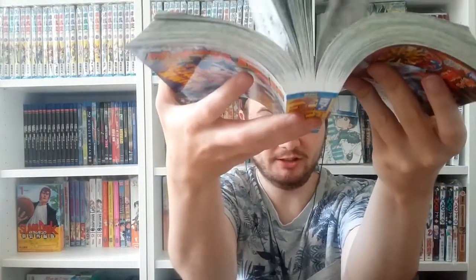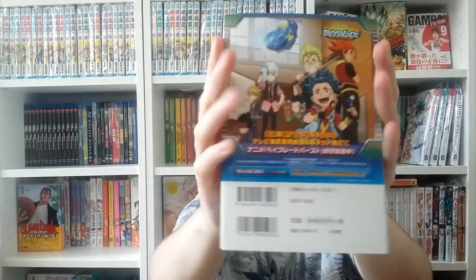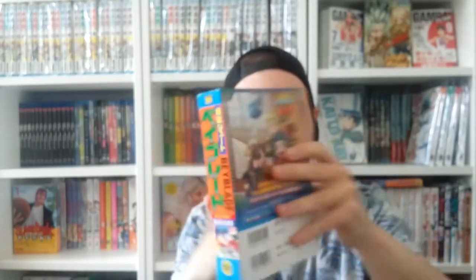These spines are way better than the ones from the German omnibuses. The German ones — look at that — these spines don't crack. Not like Carlsen/Tokyopop, really. Look at these spines — this is how you do it, these are good spines! Volume two — on the back we have an advertisement for Beyblade Burst.